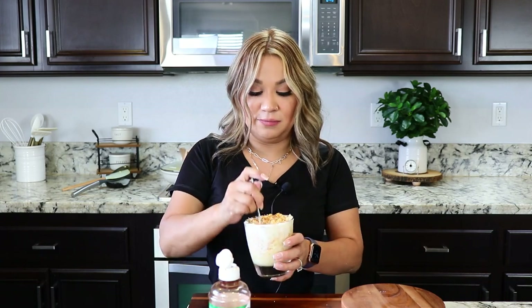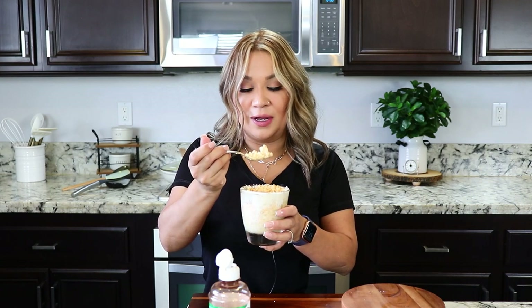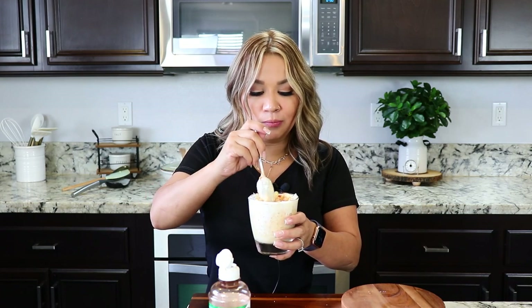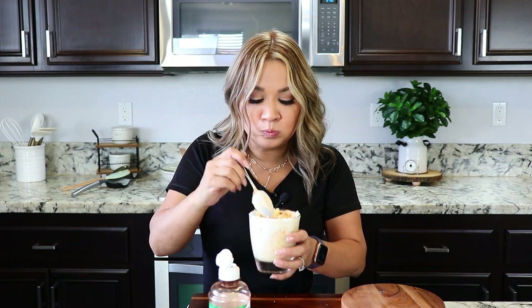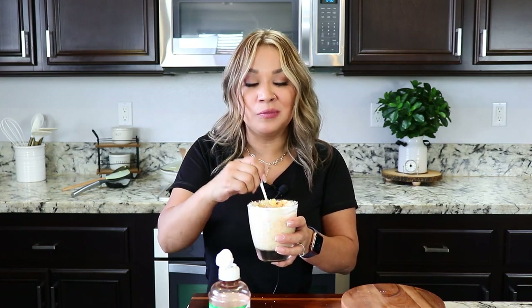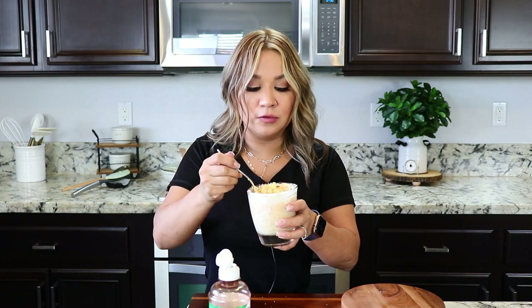And now, let's try everything. Honestly, I've never tasted esquites this good. Yeah, the corn — a lot of the time the corn has no flavor, but this one is really, really so good.